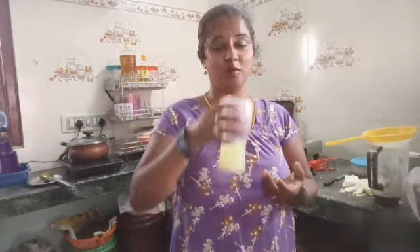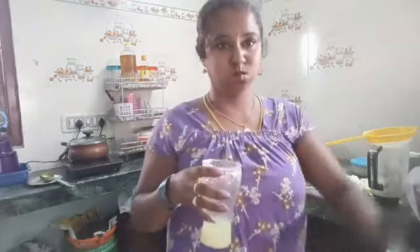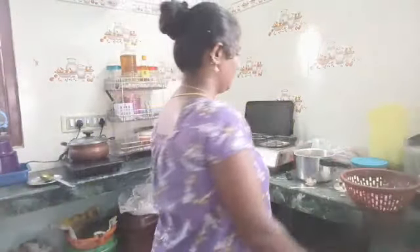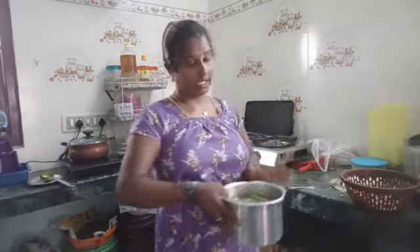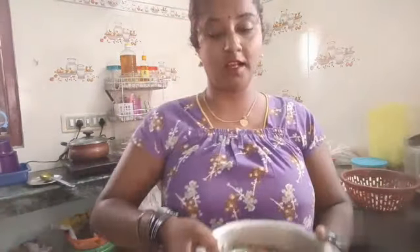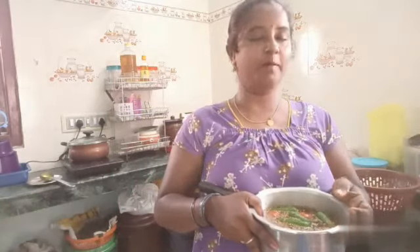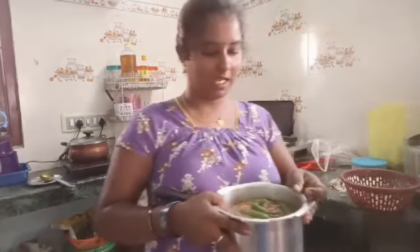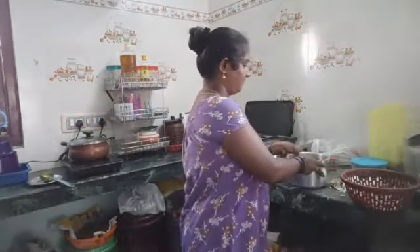What do you want to eat? I'm going to eat the pasta in five minutes. I'm going to eat it all. You will cut the tomatoes and eggs.